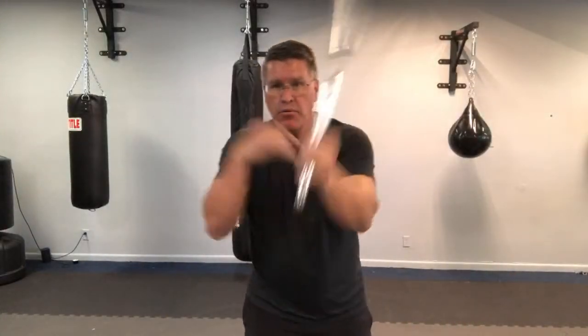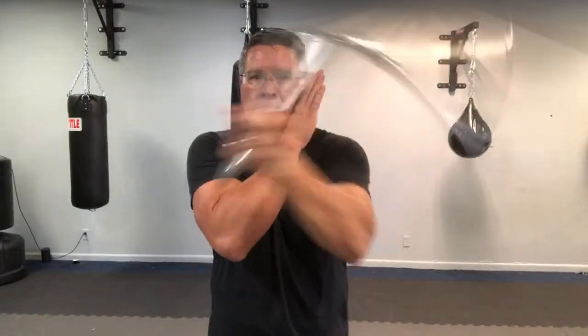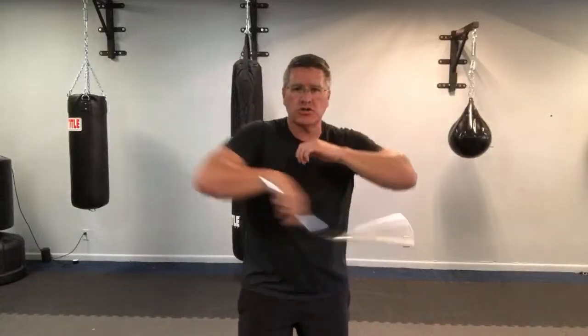Practice one side to the other — bringing it this way to this way is easier. Then from here, put this up, try that, go around, add some of these, some of these, some of these. The triangle, the double spin, pop them, and then throw it to the other hand behind your back.